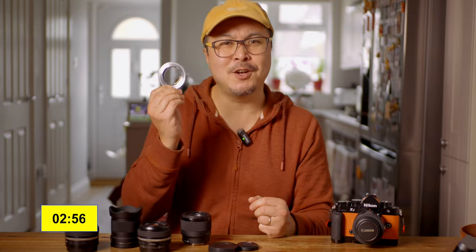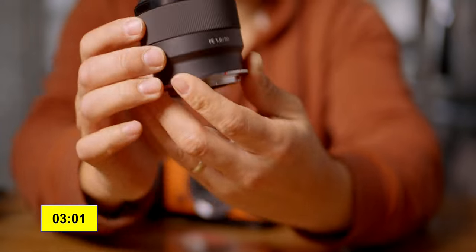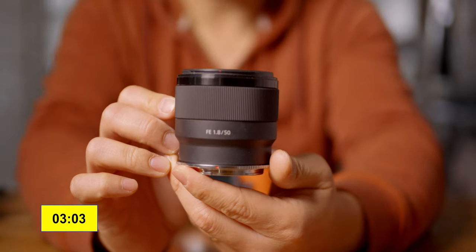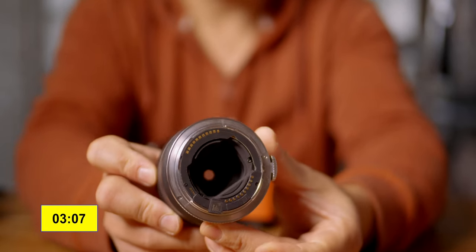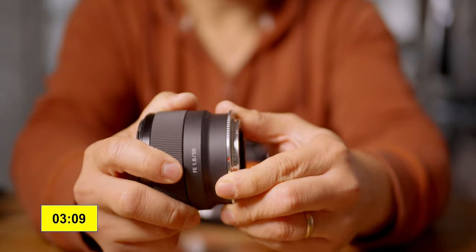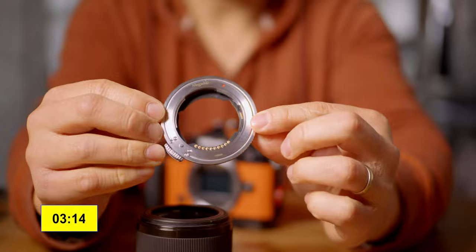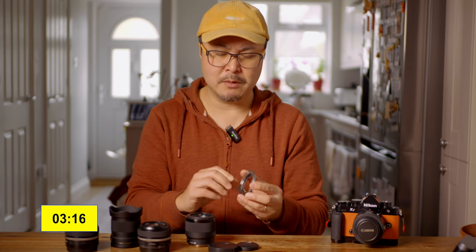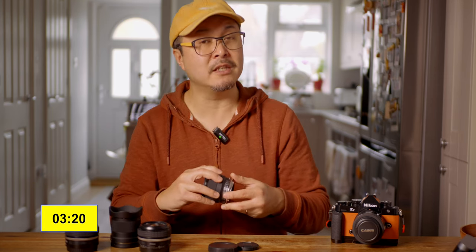Another cool thing is, of course, the build quality of this adapter — full metal, super solid, and I cannot fault the craftsmanship. It's really, really nice. It's only about one millimeter thick, excluding the mount section that sits into the camera body. So in terms of actual thickness added to the lens, it's about one millimeter — super lightweight, super solid. Once you mount it to a Sony lens, you don't even feel it.